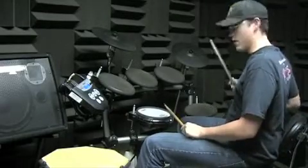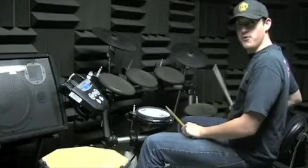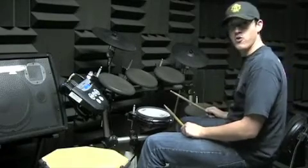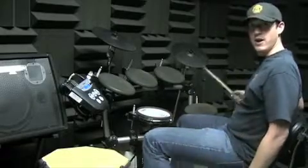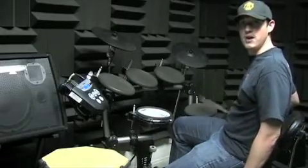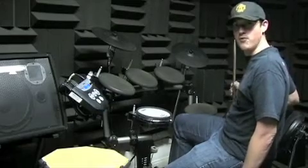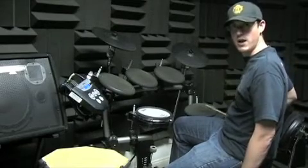It's playing eighth notes: one and two and three and four and, okay? Bass drum's playing quarter notes: one and two and three and four and, one and two and three and four and, okay?